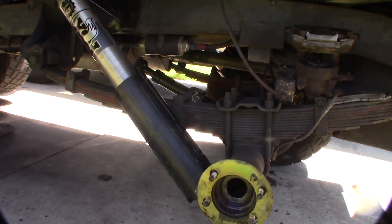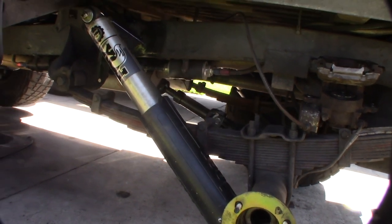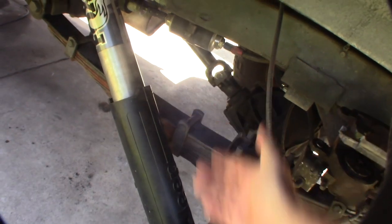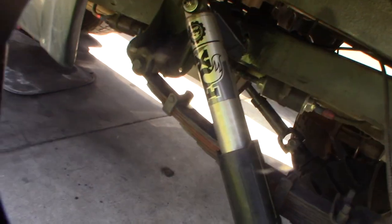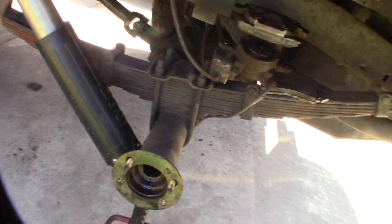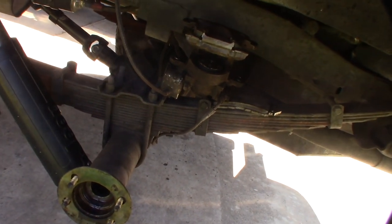A hundred bucks for a pair. Pretty nice — the new ones are thick, man. Even though it's Jeep-branded, it's a fog shock, obviously. But it has that cool cover, the protector. And I actually have a rear disc braking version.